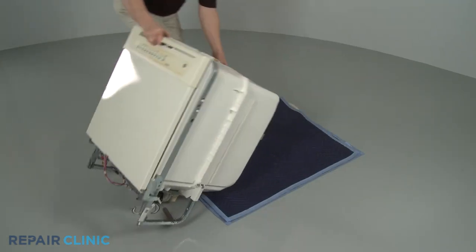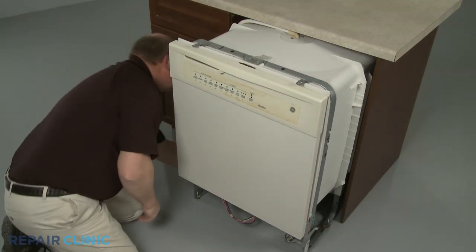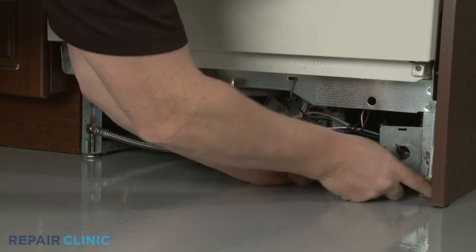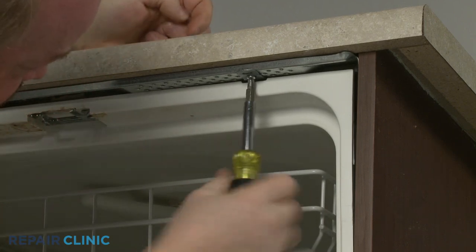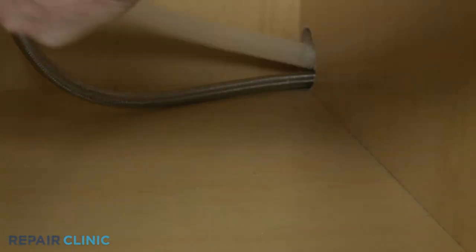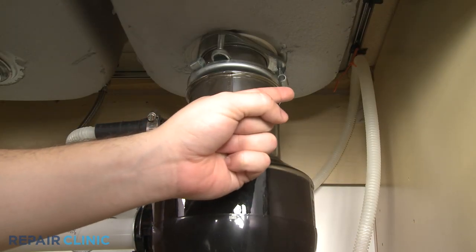If applicable, return the appliance to its upright position. Confirm that the end of the drain hose is accessible through the cabinet wall, then gently slide the dishwasher back into the cabinet. Adjust the leveling legs if necessary. Re-thread the screws to secure the appliance to the countertop, cabinet, or floor. Re-thread the drain hose through the cabinet and connect it to the sink drain or garbage disposer.